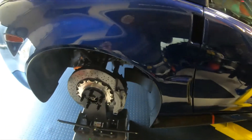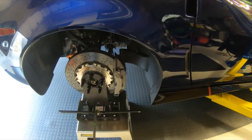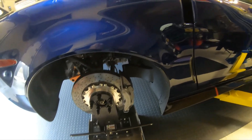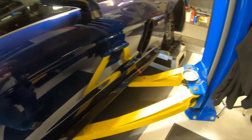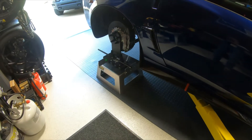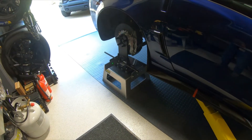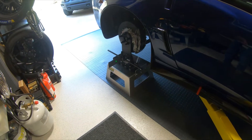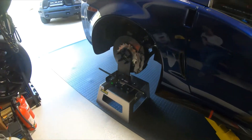We used strings before, and it was interesting the difference. On this setup with the lasers, our toe was off about two sixteenths of an inch. It's much harder to get everything just right on strings. With this laser and the targets, everything's within a sixteenth, probably within a thirty-second. Very nice hub stands.